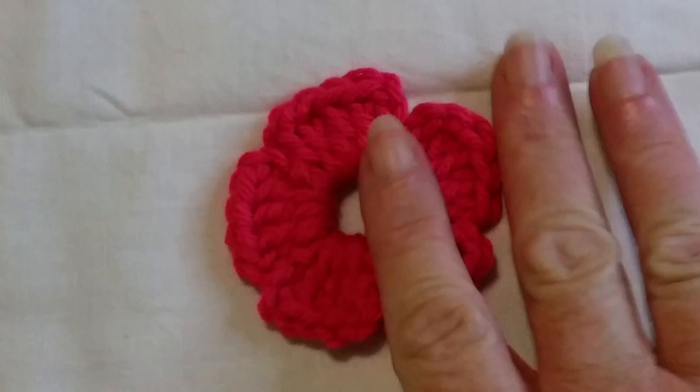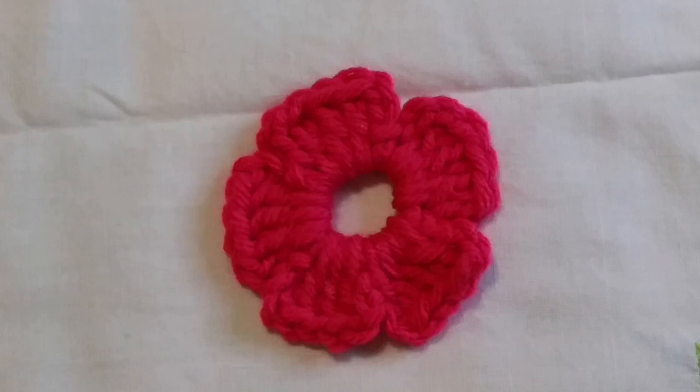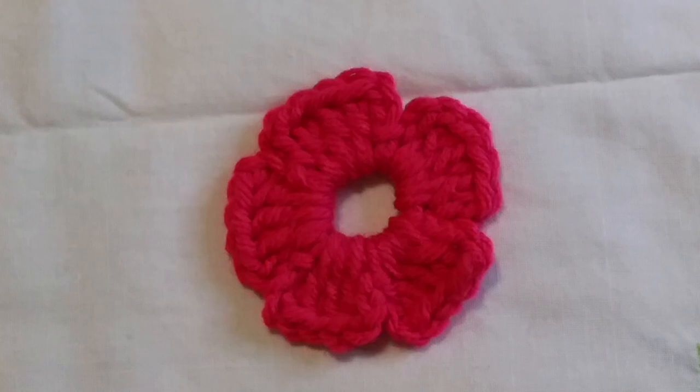It looks quite red on camera at the moment but I can assure you it's a hot pink — though it doesn't matter what color it is, you can make it whatever color you like. That is the double crochet flower. I'll be back in just a second for the one with the treble crochet.